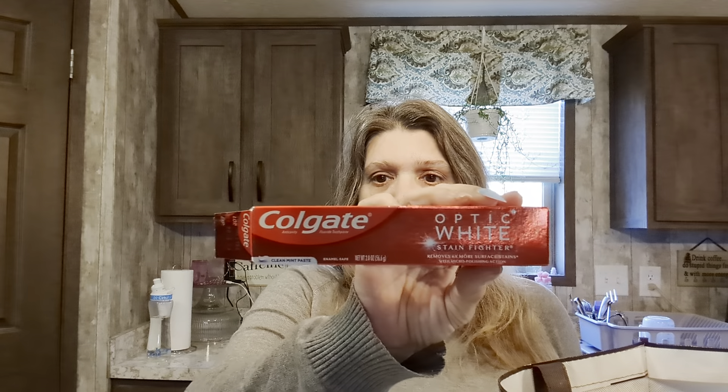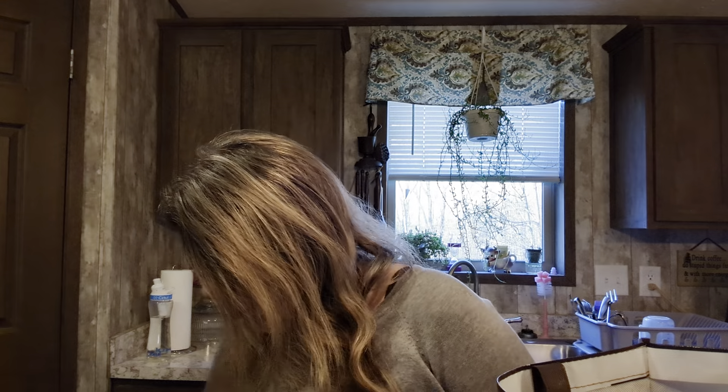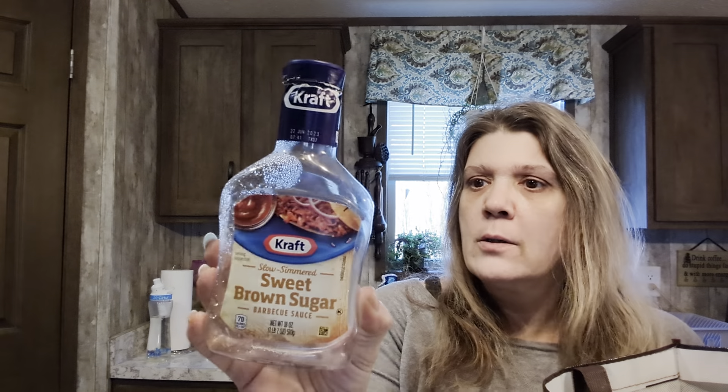Colgate Optic White - this was a smaller tube but they have all different sizes. I say it all the time: go to Dollar Tree and check out their oral care section - it's huge! You'll be surprised at how amazing the oral care section is for a Dollar Tree.